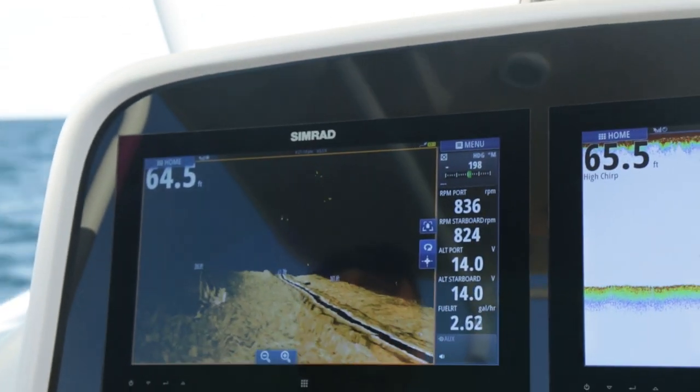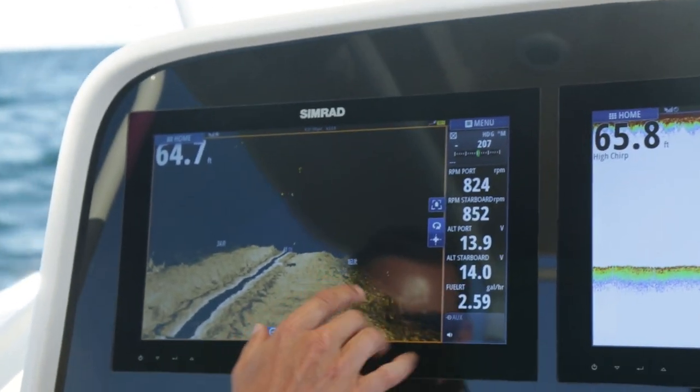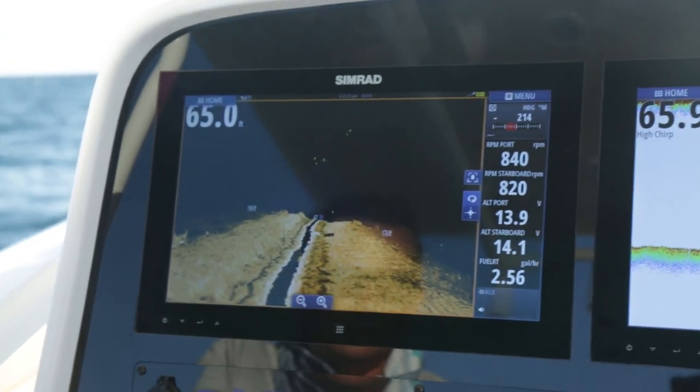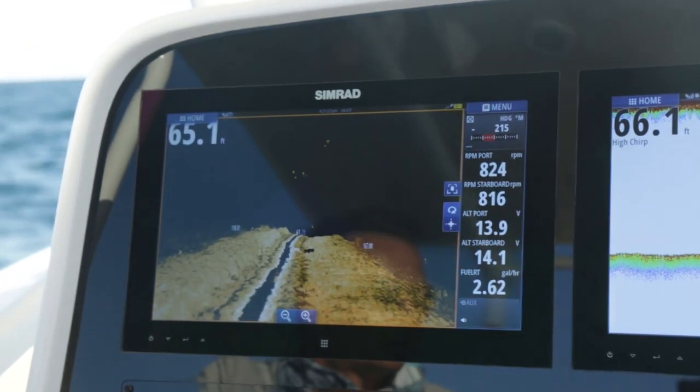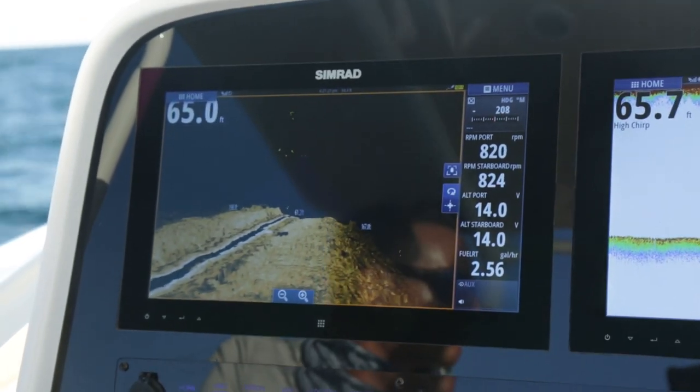If I'm looking at this trying to figure out where the best place to fish is, I can see on the right hand side I've got some fish laying off towards the bottom. They're bright yellow, so they're good sized fish. If they were a lighter color, I would know they're more of a bait fish.